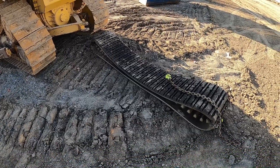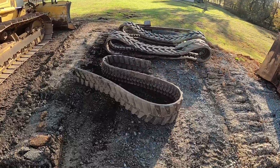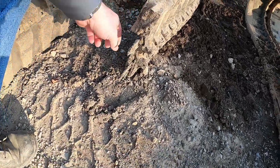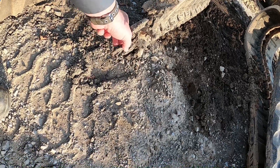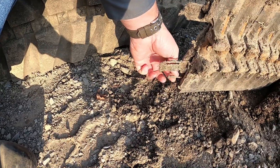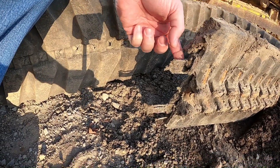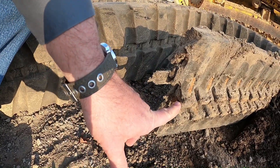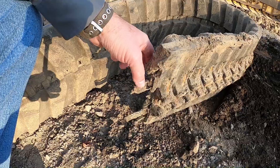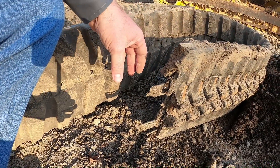We've got the dozer ready to go and we've got the rubber track right here. Now I'm going to show you a couple tracks over here that have bit the dust - these are used rubber tracks that have come apart. Looking here you're going to see what's inside of a rubber track: you've got a big band of wire, and then you have some small wires. The wire is actually on the outside, right here, and then you've got this big band and then the cleat.